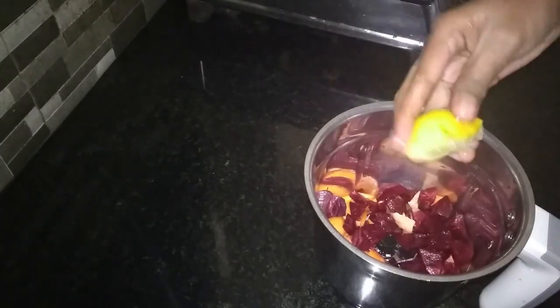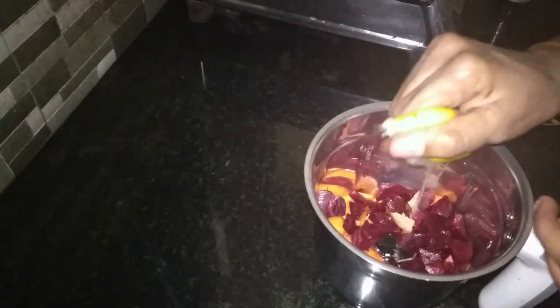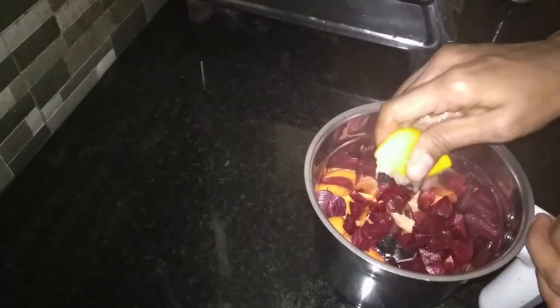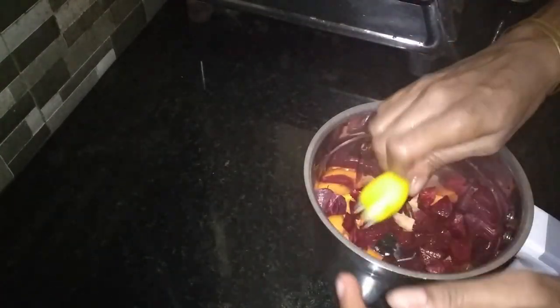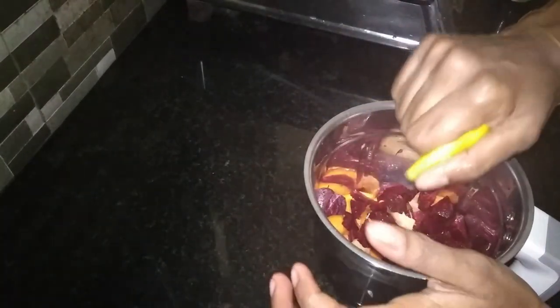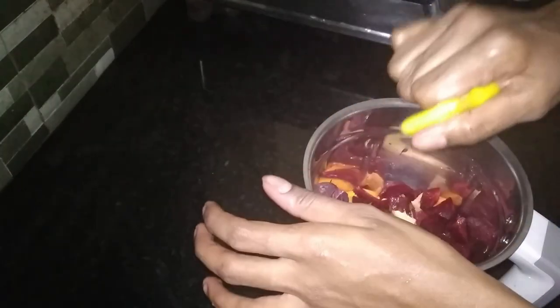Now I am going to take three glasses of water. The water is ready. It is placed in the bowl. The whole dish is made in the bowl.